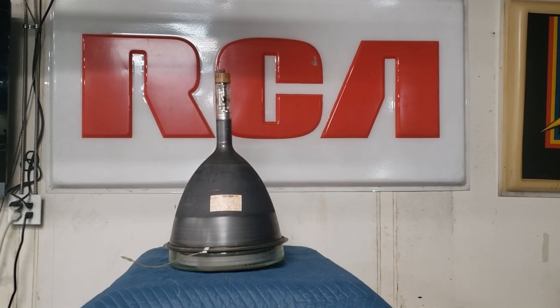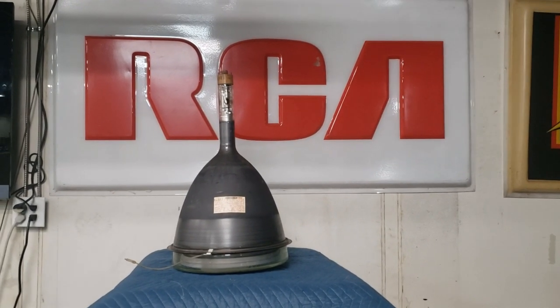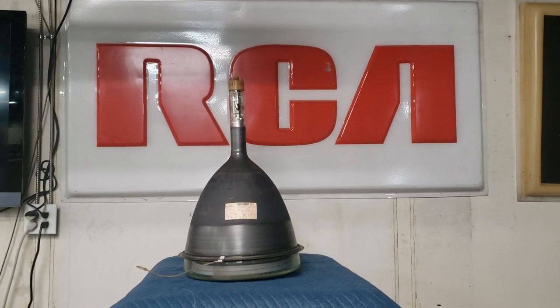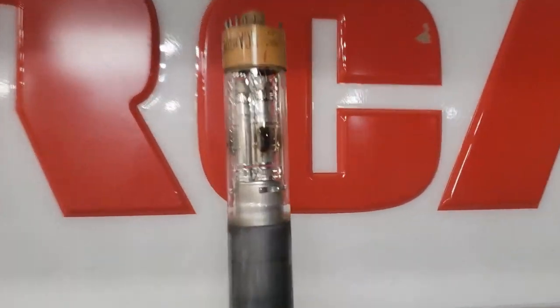Here we have the 15GP22 being readied for back seal. This is a nice tube — take a look at the getters, they look nice and healthy. What we have to do here — and this is controversial because some say it works and some say it doesn't — is to seal the frit where the glass and the metal are joined together.